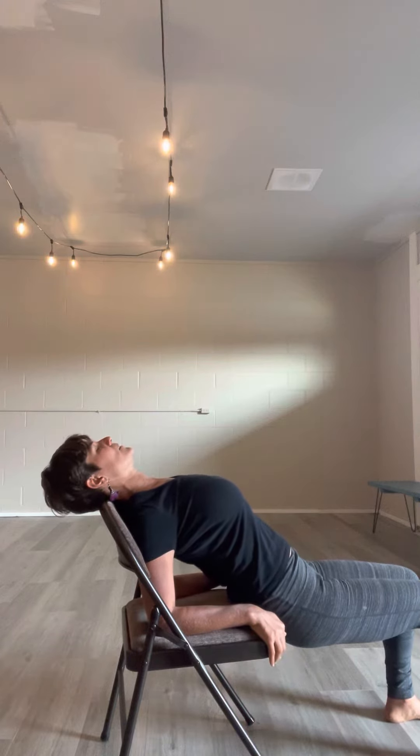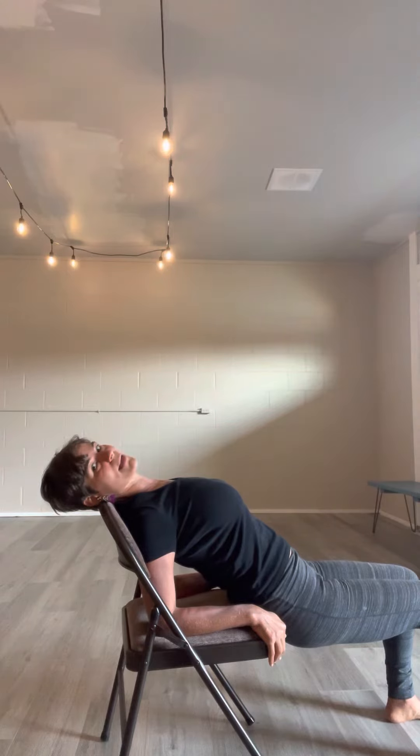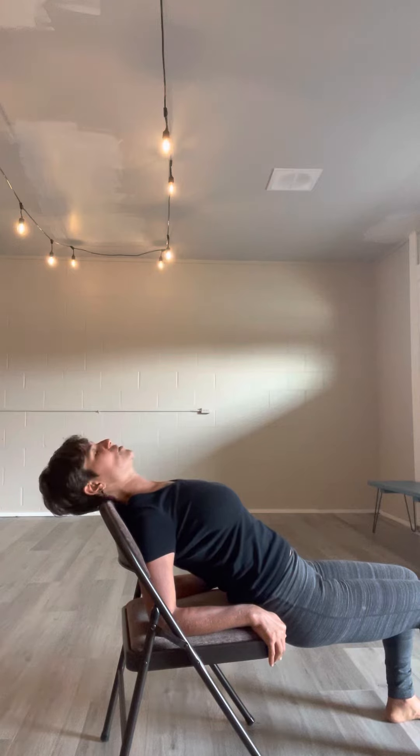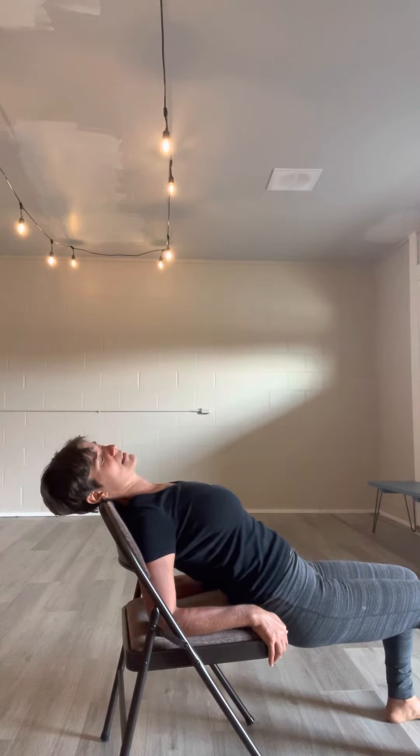You're also getting a shoulder loop, so lifting — and now the back of the chair is right at the base of my skull. I'm rolling. Slower the better — really nice chest open shoulder opener as I'm massaging my suboccipitals. Breathing, releasing the face, releasing the belly.